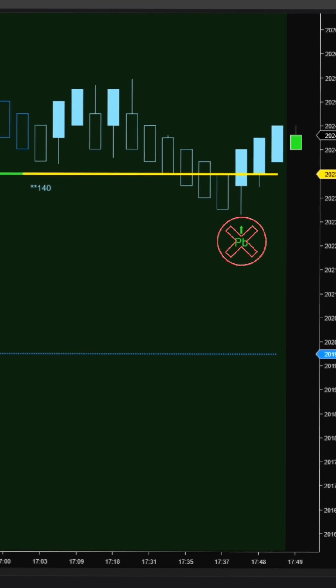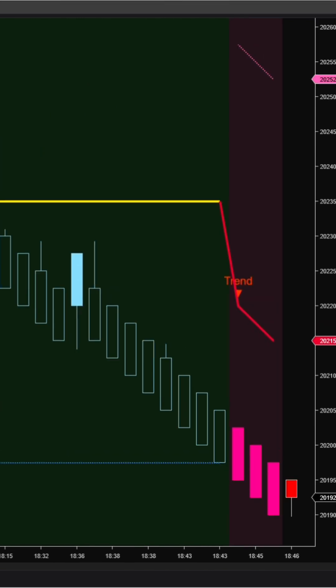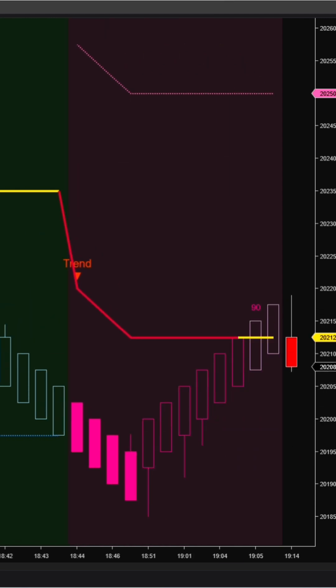The first and second pullback signals are often the most reliable and optimal entry zones. With the default setting of 250 ticks for trailing stop, it can handle up to 17 consecutive pullback bars on a 3010 chart. That's seriously strong.